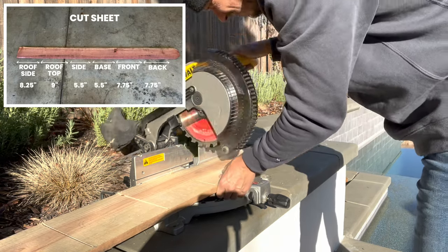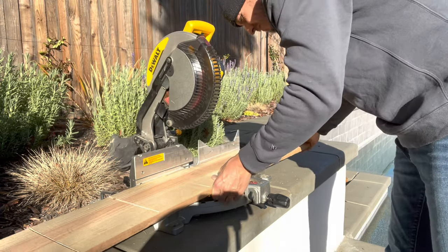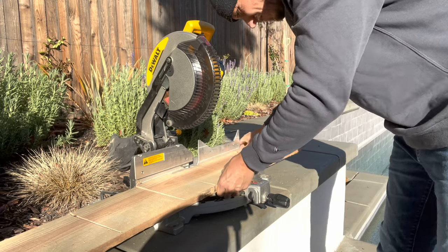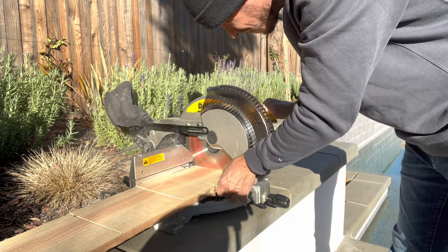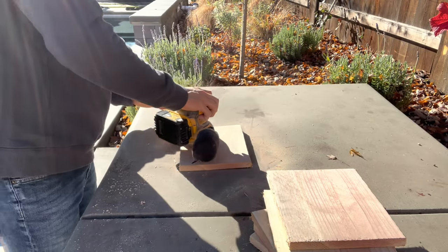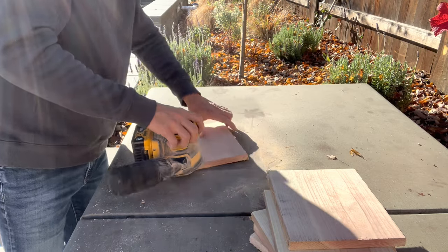All of these cuts represent the front, the back, the side, the bottom, the roof side, and the rooftop. After making all of these cuts, I'm going to go ahead and get the sander out and sand down all this wood. It's not necessary, but it is going to make an overall better-looking birdhouse at the end of the project.